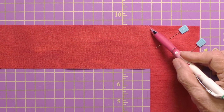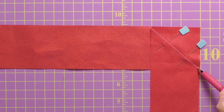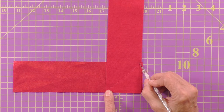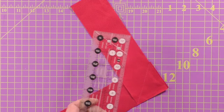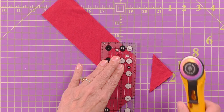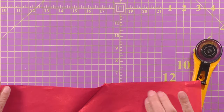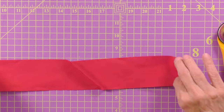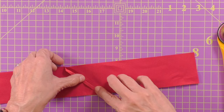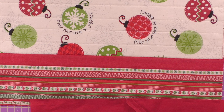Sew from one end to the other along the diagonal line. The excess is going to be cut off as we trim a quarter inch seam. Place the quarter inch marking of your ruler right on the sewn seam line and trim it off — there's your perfect quarter inch seam. Check it first to make sure it's right, then press that seam open. Hook the two pieces together and you will have enough to go all the way around the edge plus some extra.